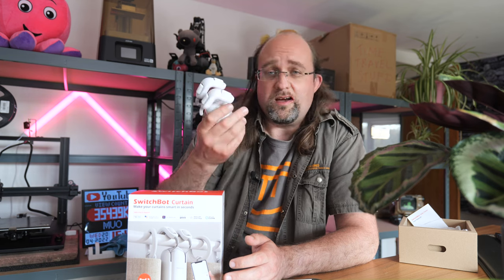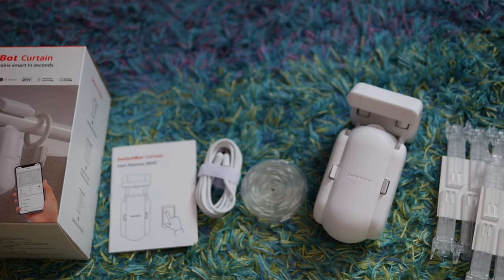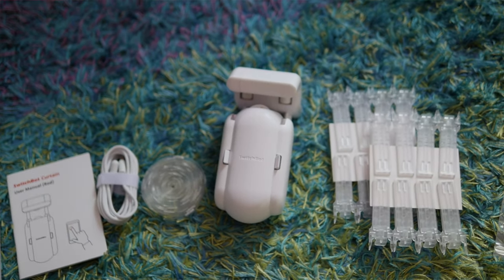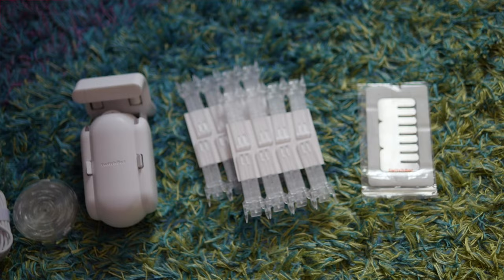The Ring Top and Grommet types are the easiest installations, requiring no more than simply attaching the main SwitchBot Curtain unit to the curtain rail. Tab Top and Back Tab curtains are a little more complicated, requiring either some plastic clips or strips to be attached, which are also included in the box. One more complication: if you have a double curtain, you can either buy two SwitchBot Curtains — one for controlling each side — or connect both of them together using a clip or by sewing them together. In our bedroom this wasn't possible because the centre has a wall fixing, so I needed two SwitchBots for a single window.